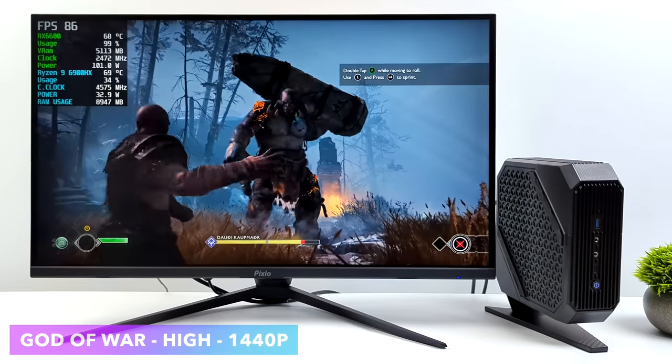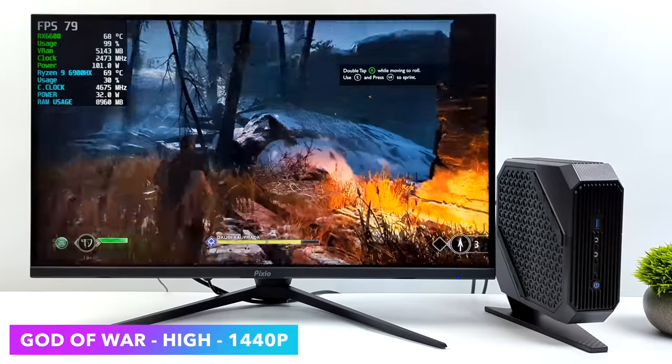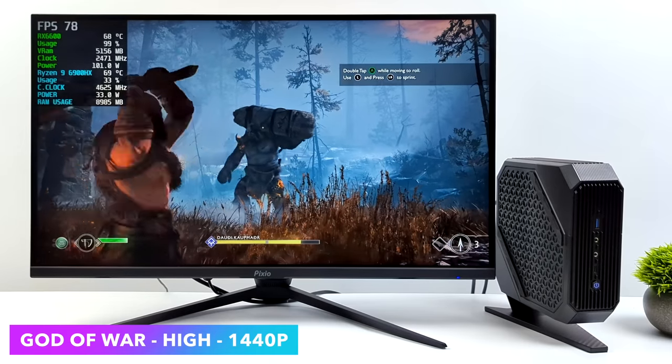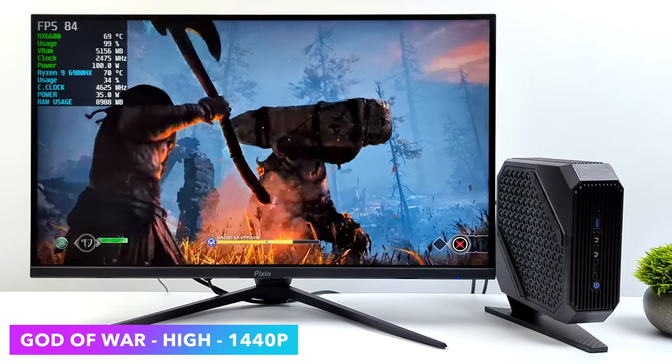God of War at 1440p, high settings — we can get an average of around 81 FPS. This is one of those games I really do like to test because it does tax both the CPU and GPU. Going up to 1440p on a mini PC like this is really impressive.